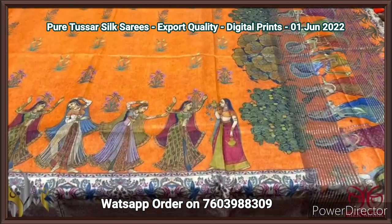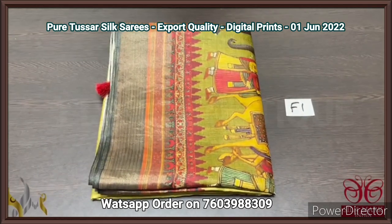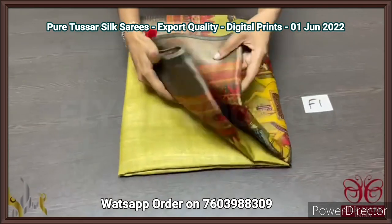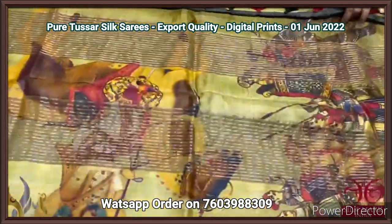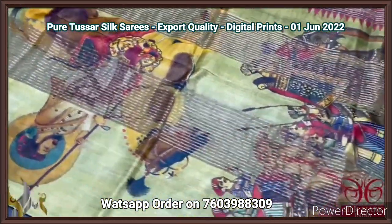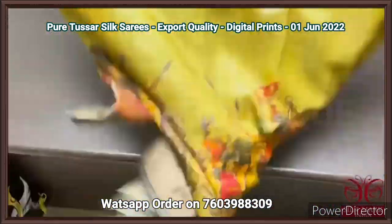Very beautiful 3D type printing and it comes with authentic silk mark. Pure tassar export quality sarees with concept oriented digital printed design. This sarees are of 4 ply quality — the yarns are finely processed and made very thin. Excellent export quality — pure tassars and digital printed on the same.